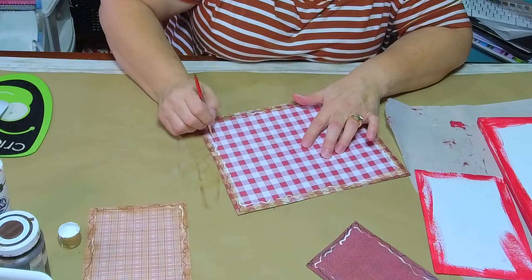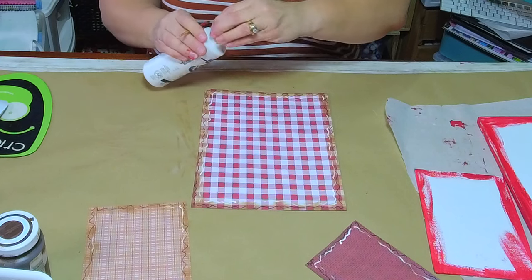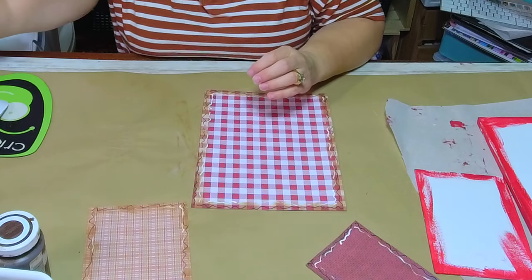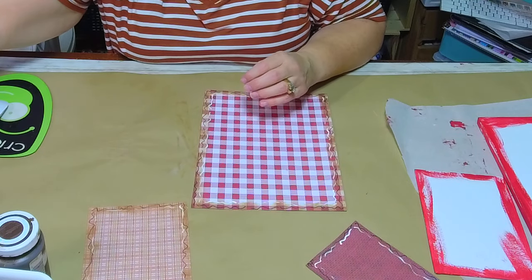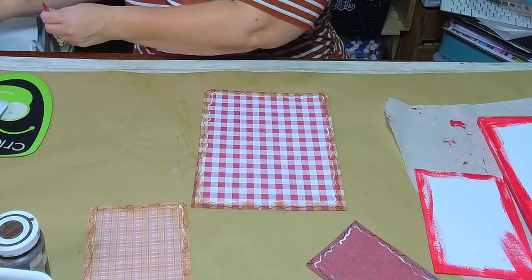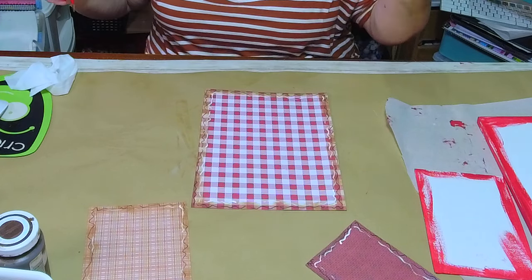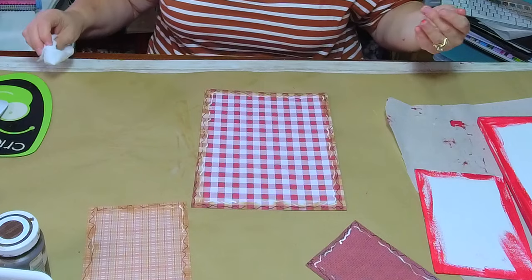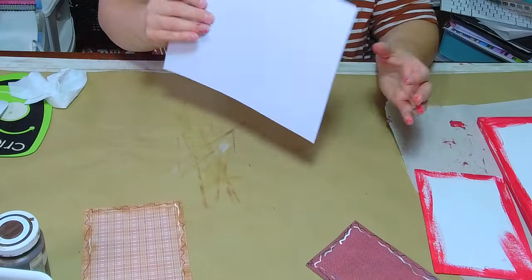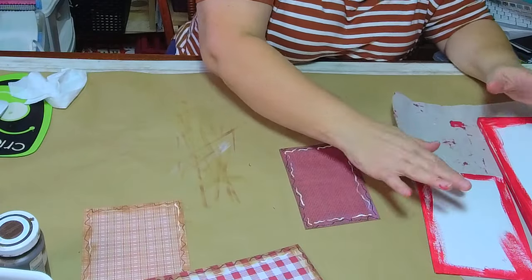I'm taking my liner brush and going all the way around just like that. Definitely check out the groups — it may have been in the Craft Around the Clock group. I see so many things on Pinterest and in so many different groups, and I forget where I saw what. Anyway, all of this is dry now.